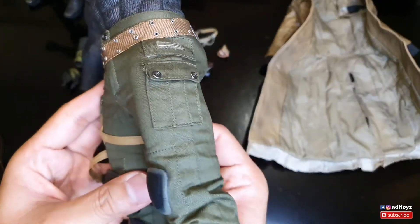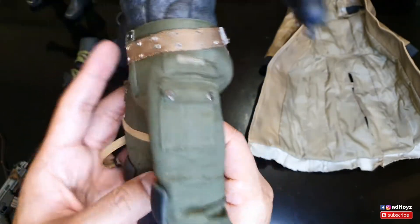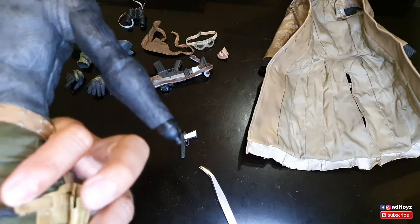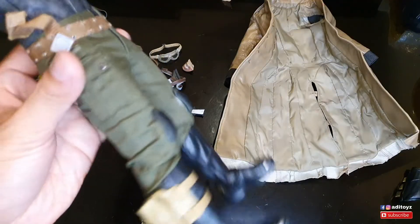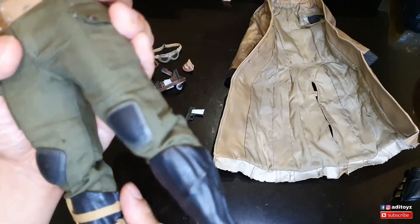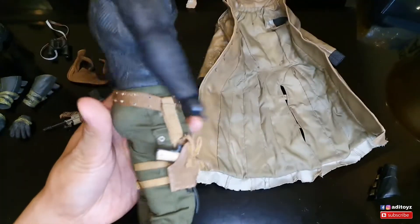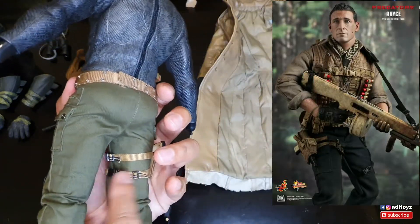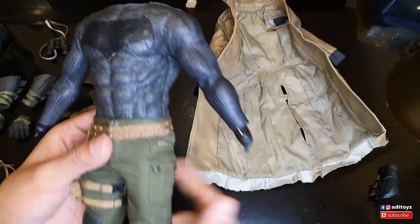Ternyata holster-nya nggak muat, kurang panjang guys - pahanya kebesaran, ini yang bikin susah. Gila, masa holster-nya cuma bisa segede betisnya dia? Akhirnya aku ganti dengan holster-nya Hot Toys Royce - kalau yang ini bisa diperpanjang, sedangkan yang third party udah fix, nggak bisa lagi. Jadi ya udah aku ganti dengan yang Hot Toys.